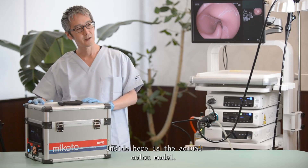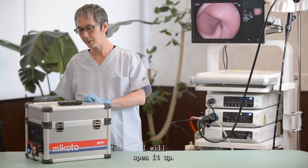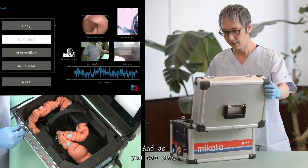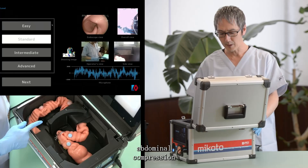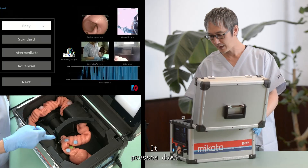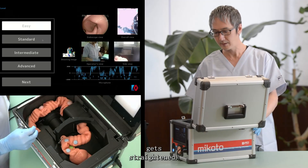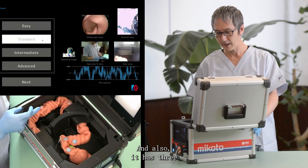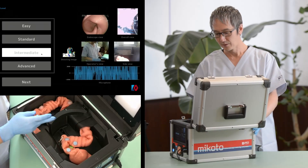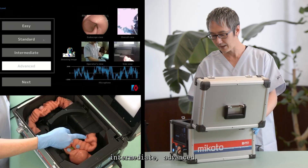Inside here is the actual colonoscopy colon model. I will open it up, and as you can see, it has an abdominal compression function here. It presses down on the sigmoid top so the alignment of the sigmoid gets straightened. It also has three difficulty settings that adjust the sigmoid-descending junction: beginner, intermediate, and advanced.